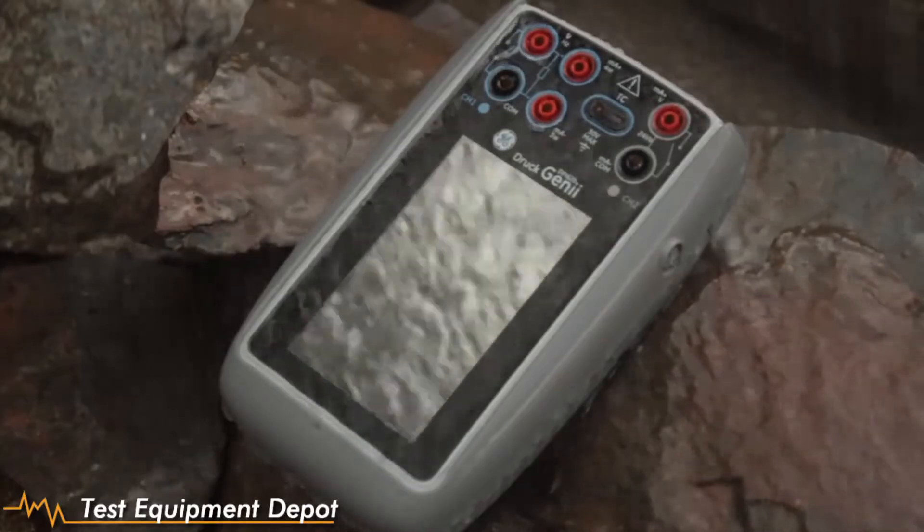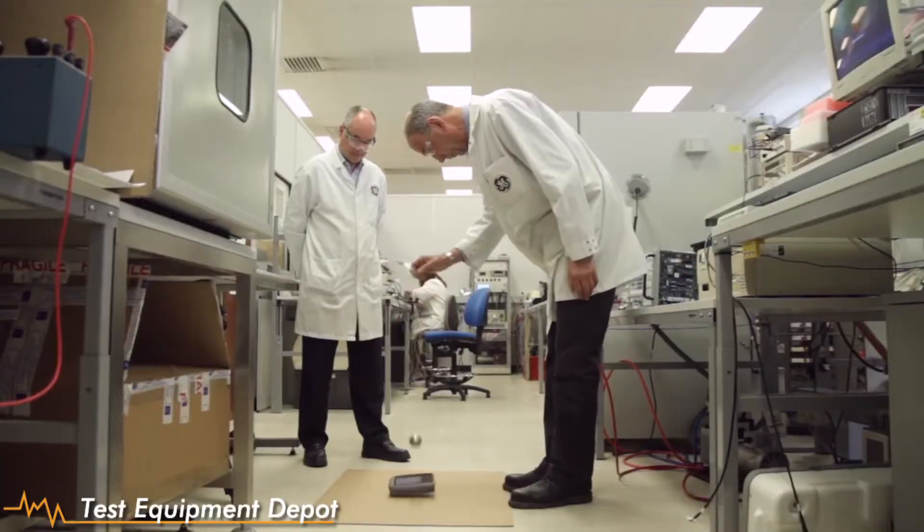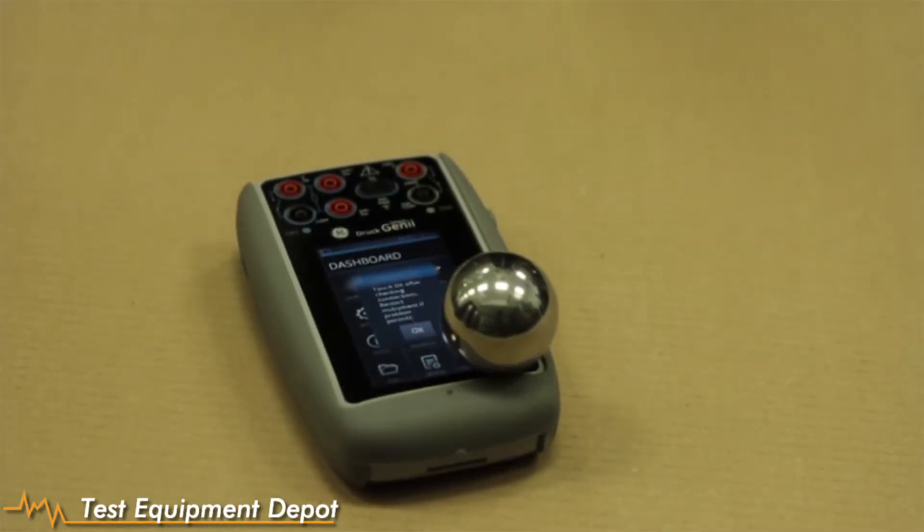A mechanical design group was tasked to devise a compact enclosure for a multifunction calibrator that was both robust and weatherproof, preferably to IP55. These features provide a rugged, highly effective multifunction calibrator for indoor and outdoor use in extreme conditions.